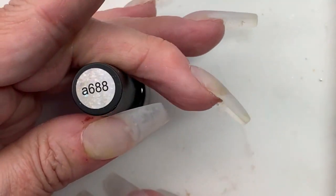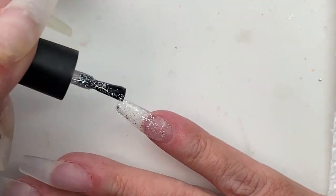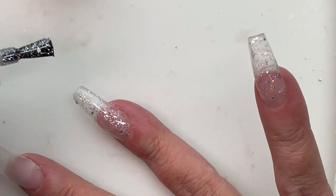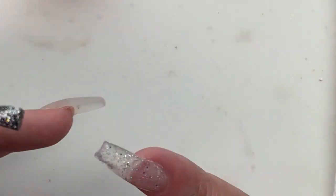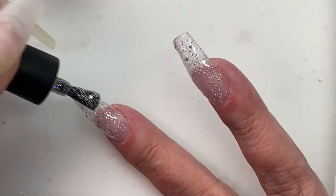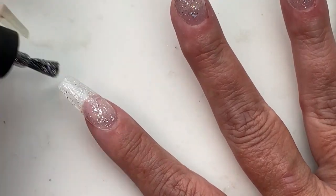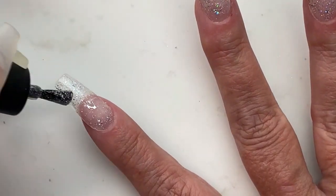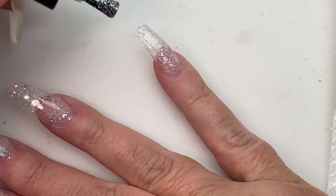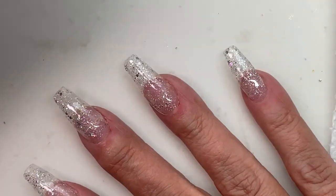I'm going to start off with a base color coat of this holo glitter. The idea for this design was inspired by a set I saw on Instagram, and I stupidly didn't get a screen capture on it. The lady had done a regular silver glitter undercoat like this, and then she used black to do the fade, and then she stamped like a black fishnet pattern on it and it looked really sharp. I failed to take the screenshot and I don't remember who it was, so if you guys happen to run across that anywhere, somebody tag me so I can give her credit.